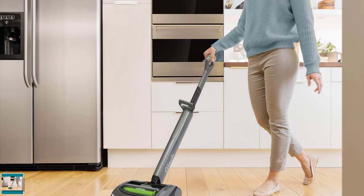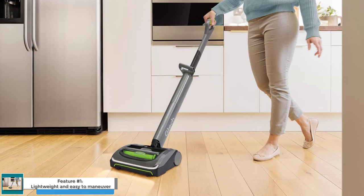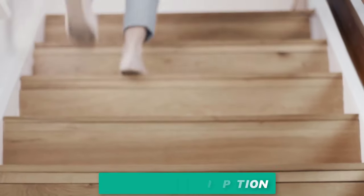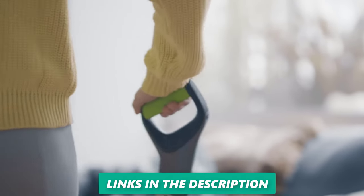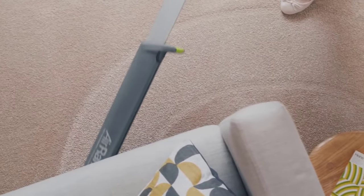Feature No. 1: Lightweight and Easy to Maneuver. One of the best things about the Gtech Air AM2 Mk2 is that it's incredibly lightweight. It weighs just 3.2kg, making it easy to maneuver around your home. This is especially important if you have a lot of stairs or if you have to vacuum up and down between different levels.